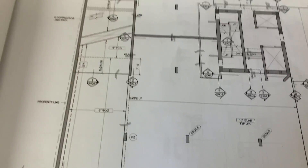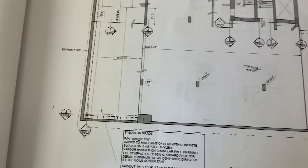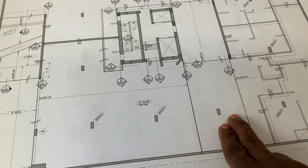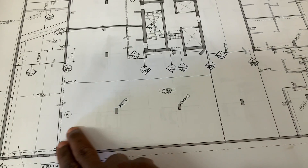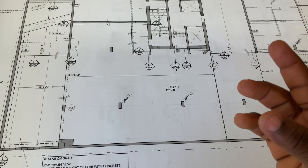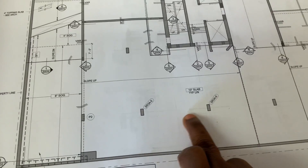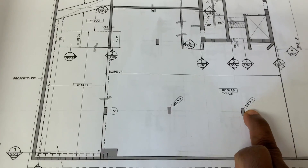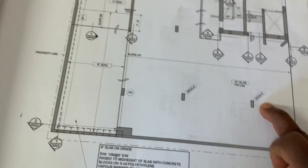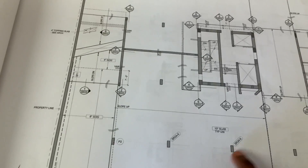These are the things you look at: all this stuff you see here are my columns, so I have columns coming up. And this thing you see here — it says SR3A6 — these are my stack rails, so you look out for stack rails too.